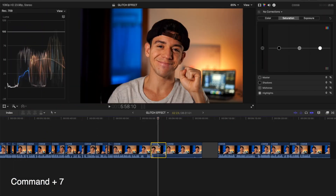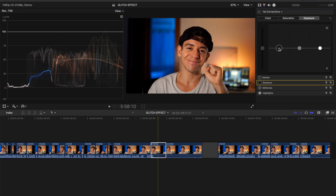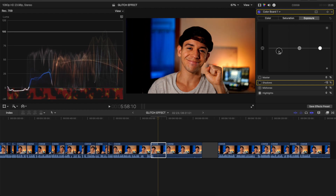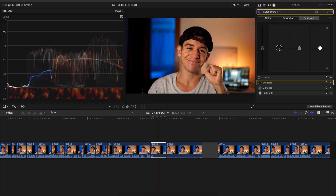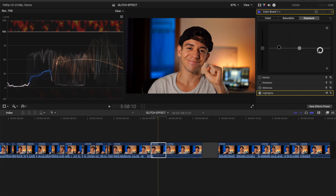First thing first, Command+7, and let's see the Luma Scope so we can be very precise. Let's go to Color Inspector and go to Exposure. Long story short, this is just the representation of our image — zero is gonna be the shadows, the dark parts, and 100 is gonna be the highlights, the bright parts of your image. The rule I try to follow is: don't let the shadows go under zero — you're just gonna lose quality and it's not gonna look professional. Shadows just on zero and highlights just at 100.